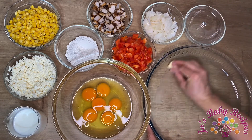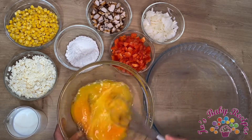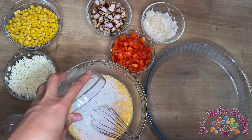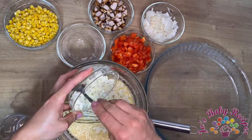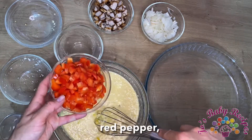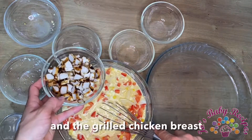I will start by greasing the dish with butter. Then what you need to do is mix the eggs with the milk, the flour, cheese, sweet corn, red pepper, onion, and the chicken.